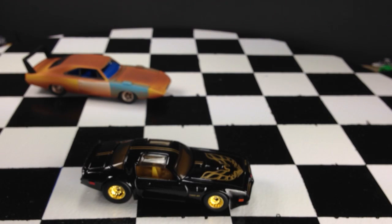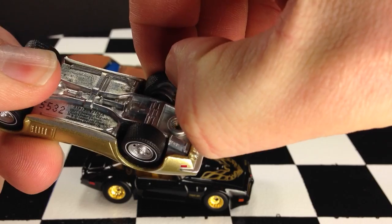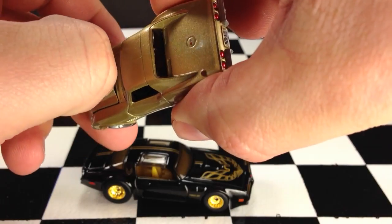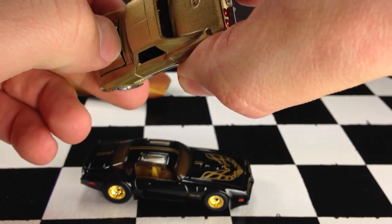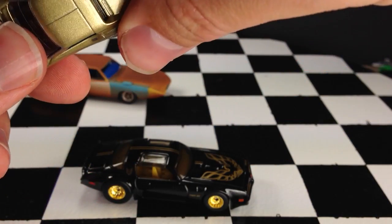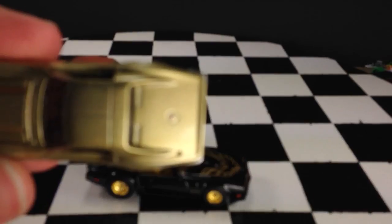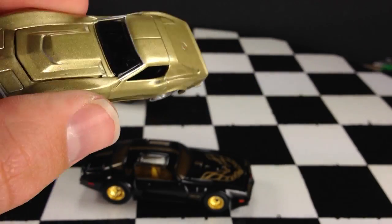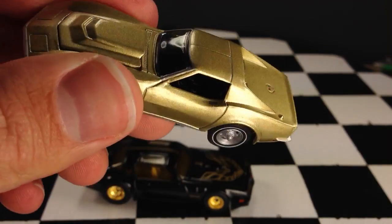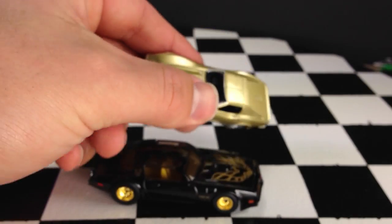Let's take a look at the Corvette. This one also has rubber tires — pops right off the rim. It looks like the hood opens, and it does pop up just a little bit right there. It's got a little deco on the back and on the front as well — pretty sweet looking car. This one is the same quality as the other: all metal top and base, rubber tires. Very nice quality.